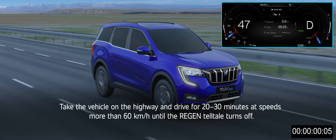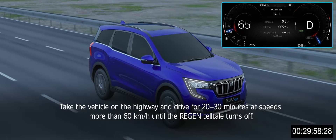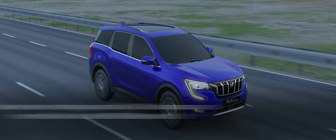DPF Highway Regeneration. Take the vehicle on the highway and drive for 20 to 30 minutes at speeds more than 60 km per hour until the region telltale turns off.